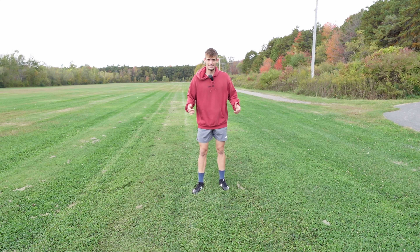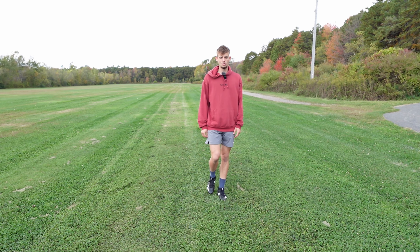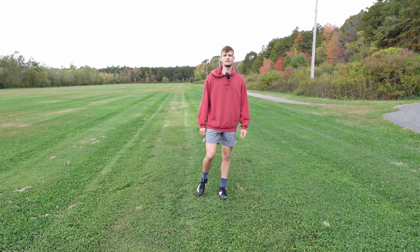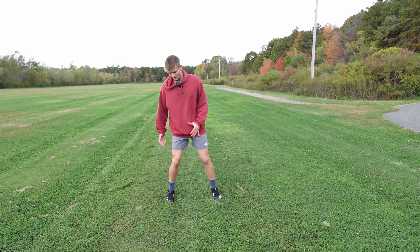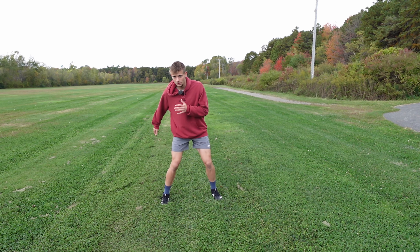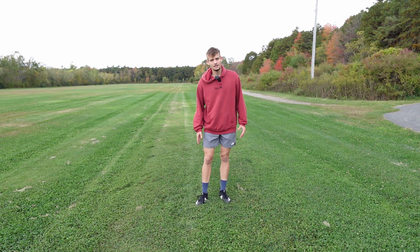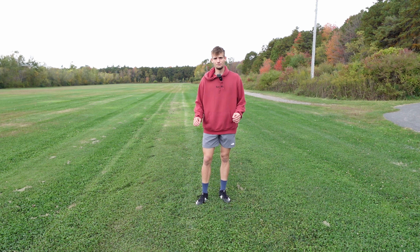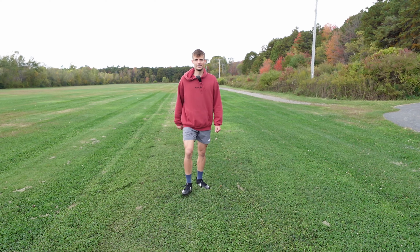For the next exercise you're gonna stand on one leg — in my case the left leg — and slowly fall to the right side. The moment you feel like you have to plant your foot to avoid falling, you plant it as hard as possible and go to the other side. Just one step. The leg that you plant is the focus point. Try to make it very explosive, very stiff — don't go through your leg.